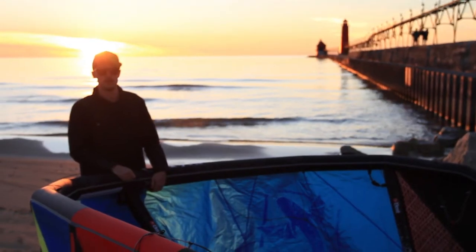Hey, what's up guys? This is Nate here from Mack Kite. We're talking today about the 2014 Best Cabo. Behind me here we've got a 7 meter — this is my wave kite for this year.